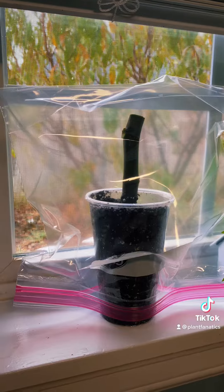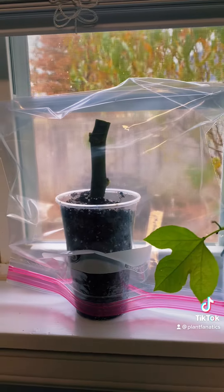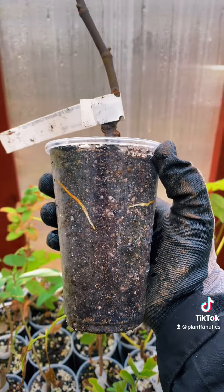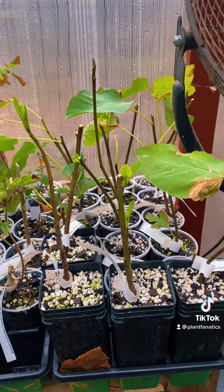Once the medium is watered thoroughly, we're gonna place our cutting in a place of bright indirect sunlight with a bag on top to preserve humidity. Anywhere between two to six weeks you're gonna start seeing those roots form. Make sure the roots fill the cups before you put them into larger pots.